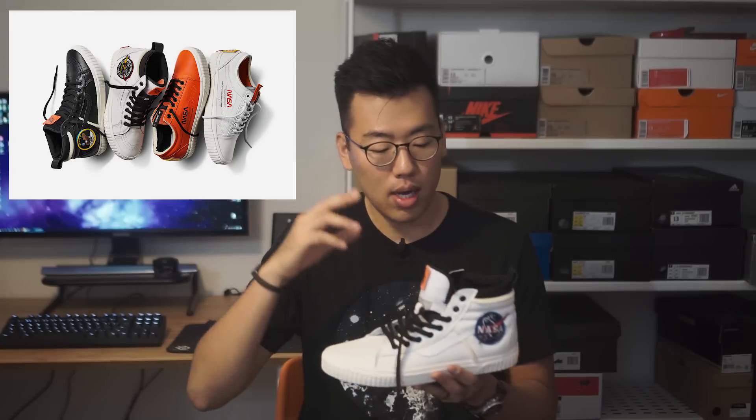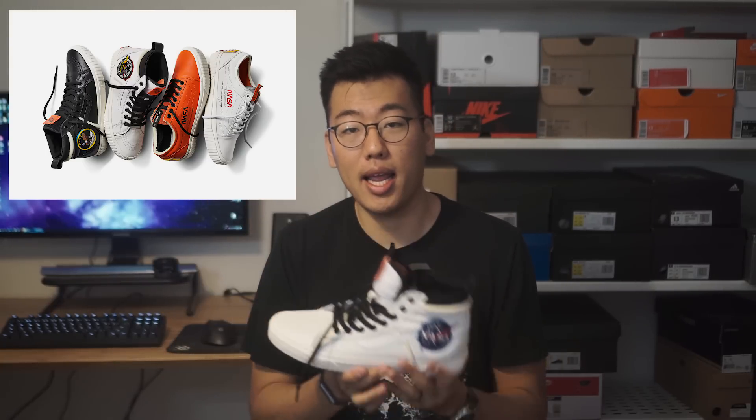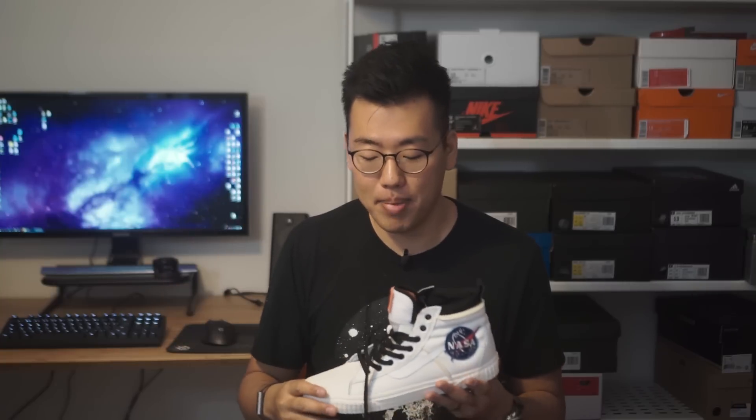The five shoes were two Old Schools — one in high-vis orange, one in white — and two Skate Highs, one in black and one in white, and a pair of youth Skate Highs which was black and white. I thought the youth Skate Highs were actually pretty sick. I wish they made that in adult size. But anyway, I digress.